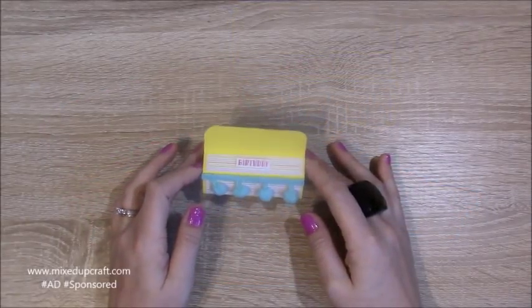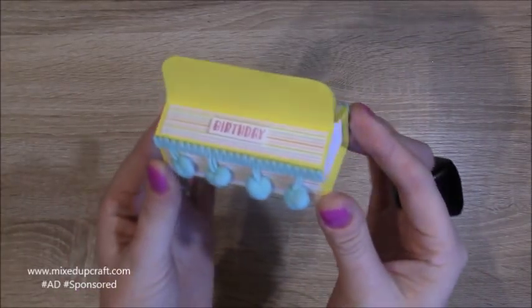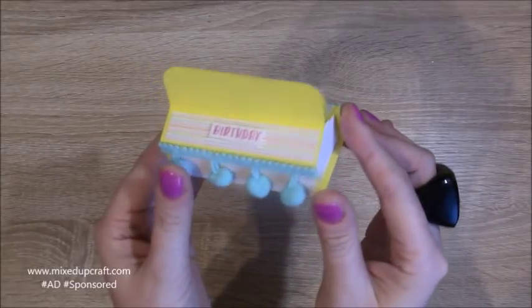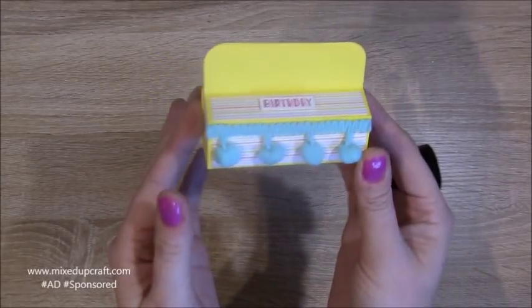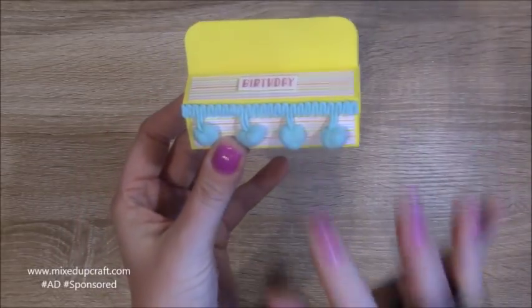Hi everybody, it's Sam at Mixed Up Craft, thank you for watching my tutorial today. I've got this really cute little party favour gift box, and this is using some of the supplies from my March hobby based kit — I've used the paper and these pom-poms, which you haven't seen me use yet.